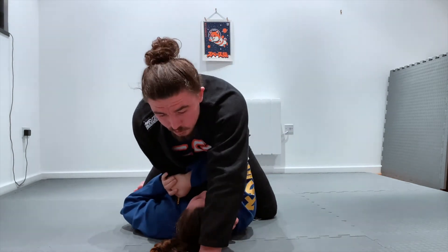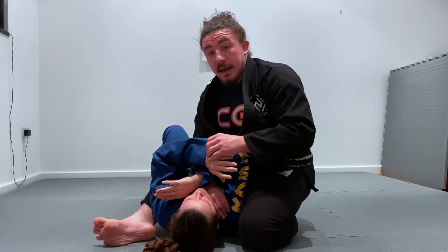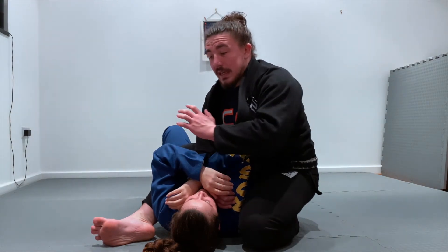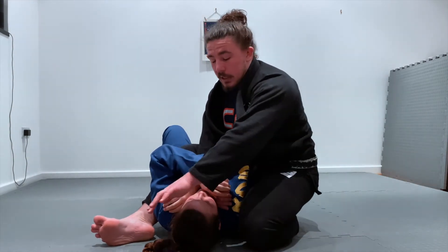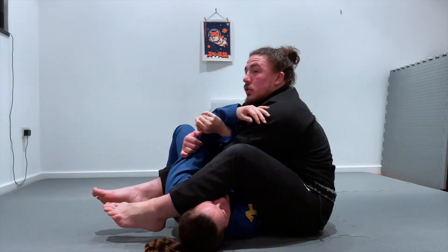I bring my hand up, slide my knee beside my partner's shoulder, and then kick my second leg around to land into my S mount. Now we're in position to start working into the armbar. To finish, I lean forwards into this leg, take the weight off the step-over leg, lean forwards, step, and land into position.